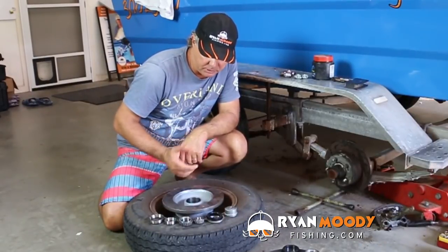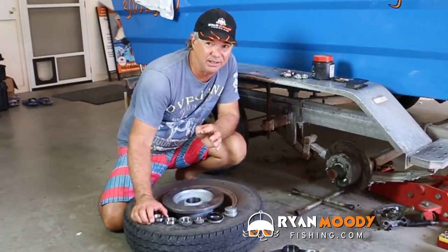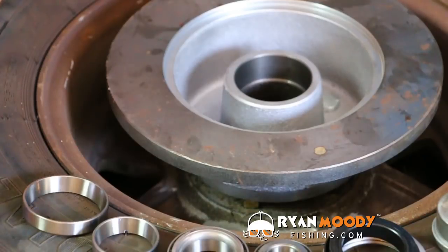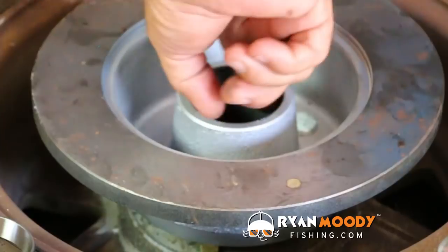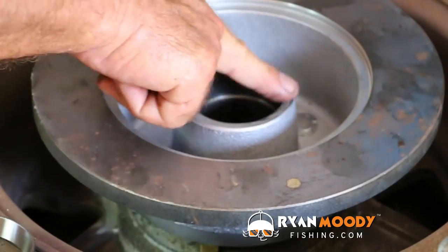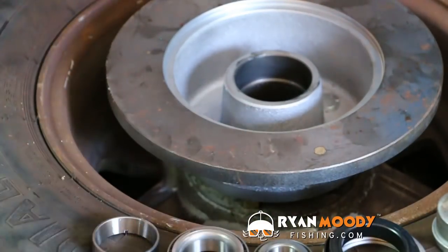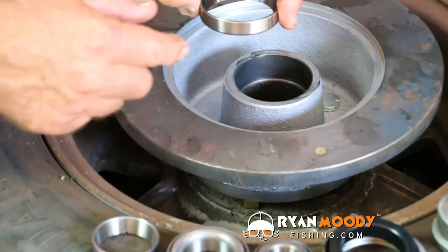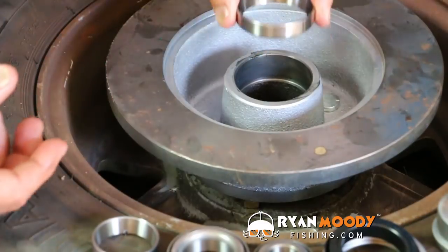Next up I'm going to show you how to put these bearings in, but most importantly I'm also going to show you how to make this handy little tool we've been talking about. What I'm going to do first is get a tiny little bit of grease and smear it around the inside rim. Not much, just enough to get it greasy. Okay, first off the insert. Remember, you've got that rim in there and it's the thick end that has to butt against it. Don't put the thin end in first, it must be the thick end in first.